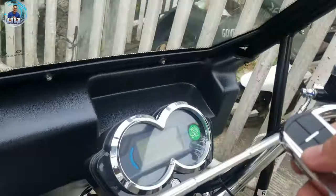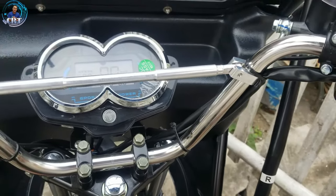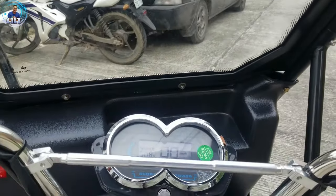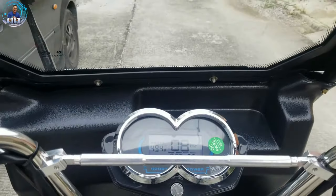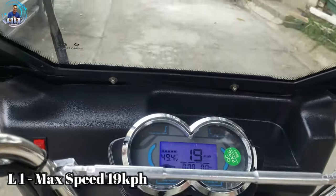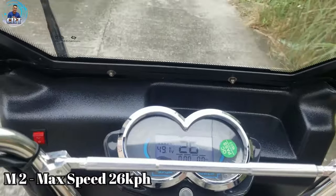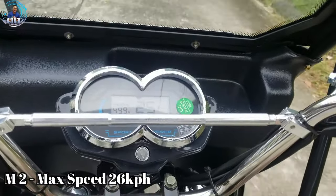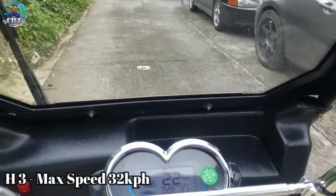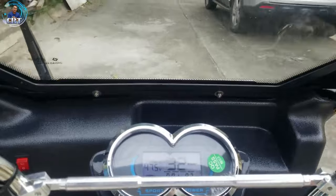So, sa speed naman nya — try natin yung speed. Lagay natin ito sa reverse, low. Tingnan natin yung top speed — lagay natin sa drive. So, sa low natin, hanggang 19. Then lagay natin sa medium — 26 ang top speed ni medium. And then try naman natin si high — 32 ang max speed.